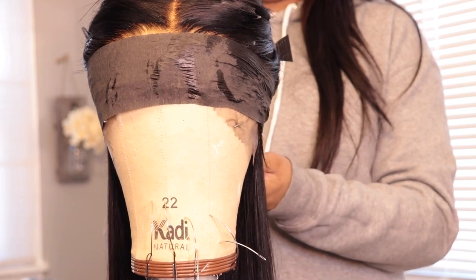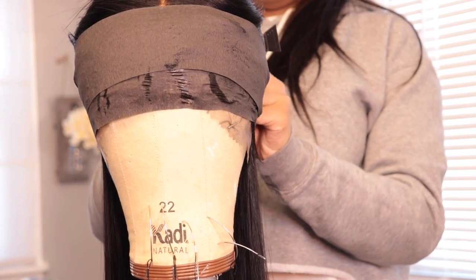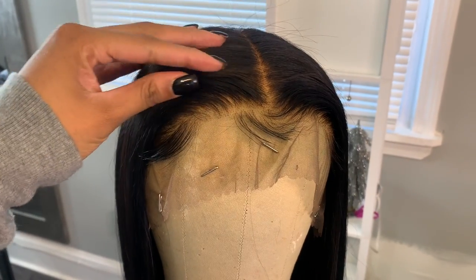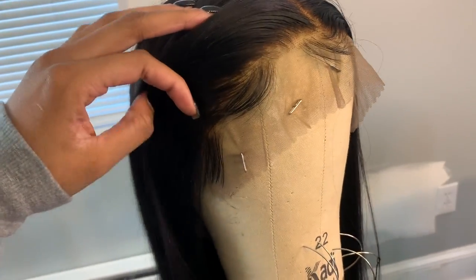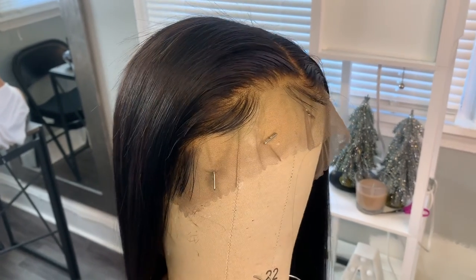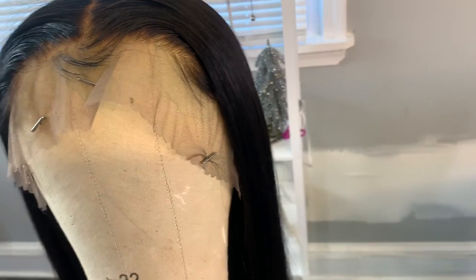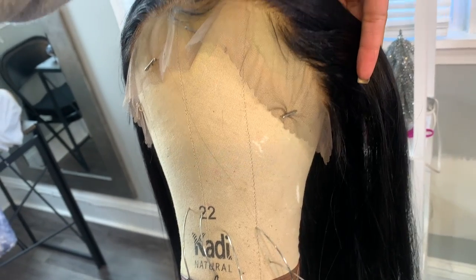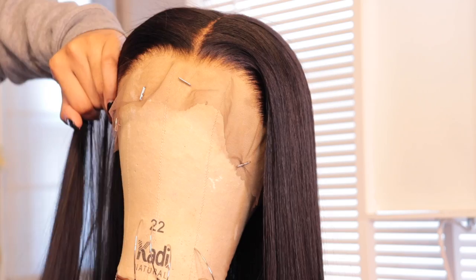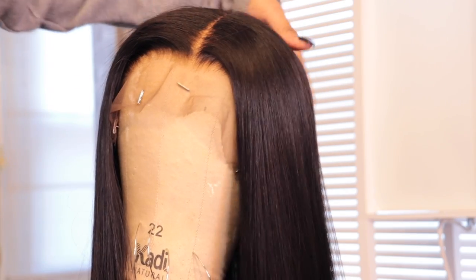I'm wrapping the satin strips around the baby hair and allowing it to dry. And here is the reveal — look at that, you guys! It looks so good. My client loved it. I hope you all enjoyed this video; if you did, give it a thumbs up, subscribe, and leave a comment below. Today's motivational quote: patience is not about how long you can wait, it's about preparing for your blessing — don't trade God's timing for your deadline. I'll see you all in my next one!